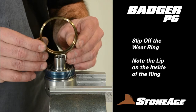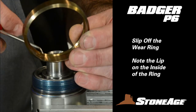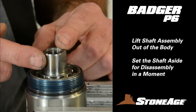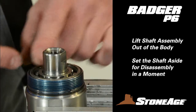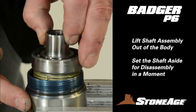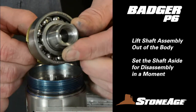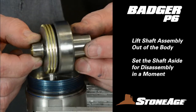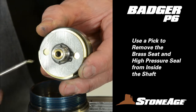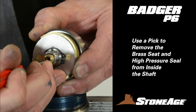This ring protects the tool when in operation. Note the lip on one side of the ring — in reassembly, that lip will face the front or head end of the tool. Set it aside. Next, lift the shaft assembly out of the body. There are no threads on this assembly, so it should lift out easily. Be aware, viscous fluid usually spills out at this time. Note the bearing ring and disc stack up on the shaft. There are also two parts inside the shaft: a brass seat and a high-pressure seal.